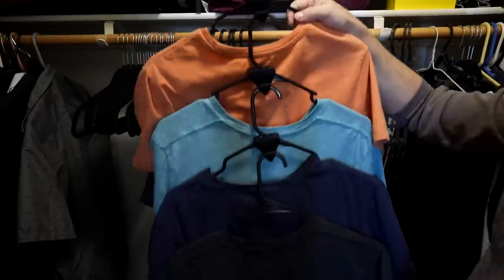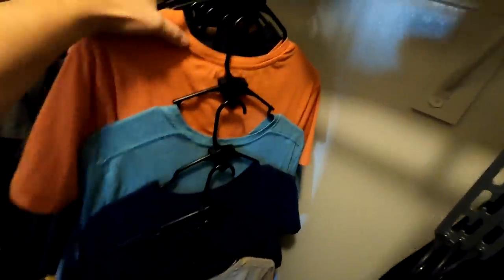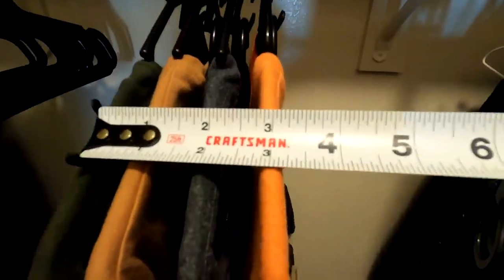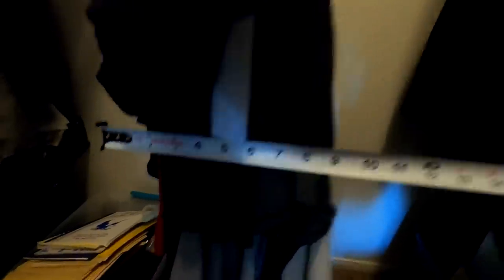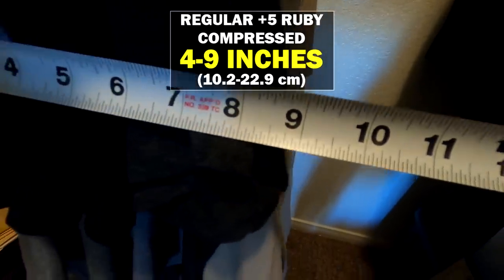Let me do five per hanger and see how that goes. Now here's what it looks like: we've got five shirts per hanger — five, ten, fifteen, and only three on this one, so 18 total. Let's measure this out now. Up here it's a minuscule four inches. Down here in the thicker part, lower in the closet, it's still narrower than the original 11 to 12 inches.